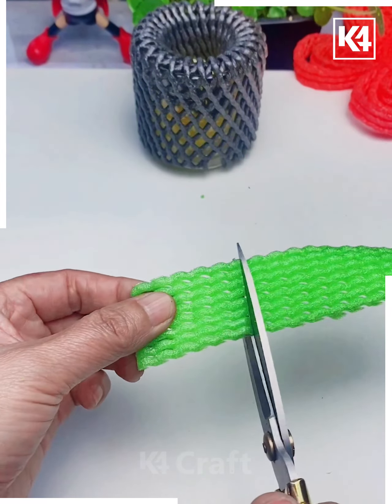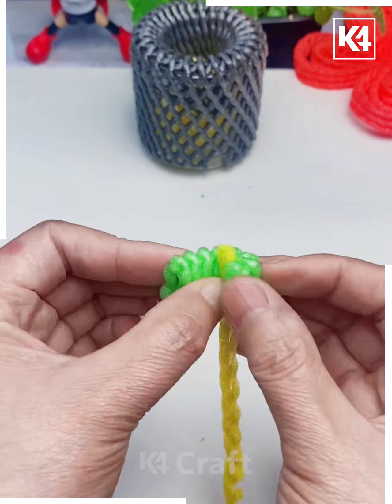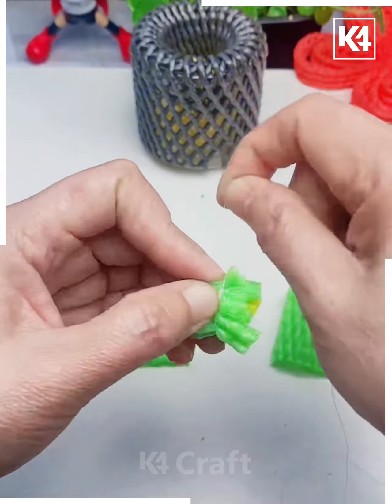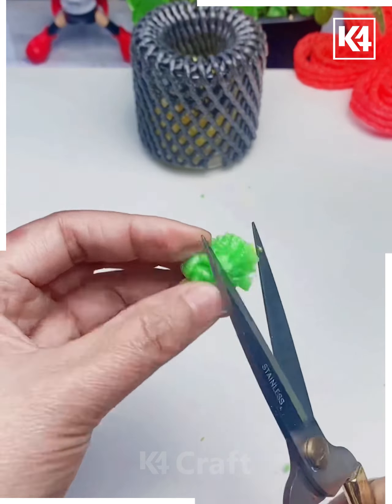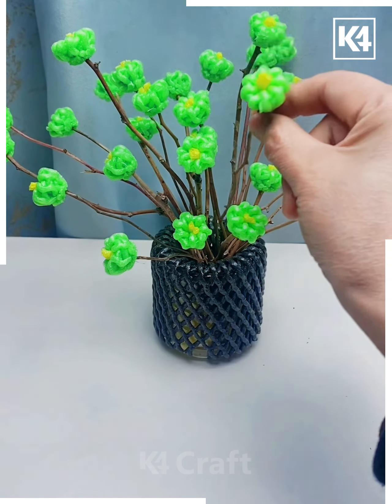Let's make the green flower — take this green foam net and roll it like this, cut the extra part, and look it's ready. Now simply put it on the green twigs and look it's ready.